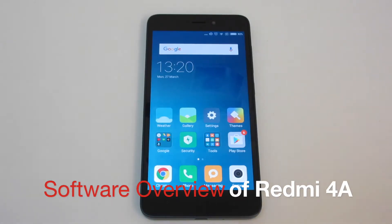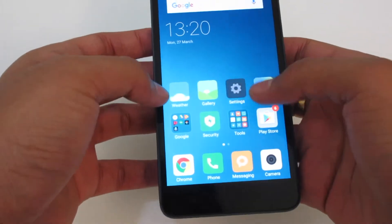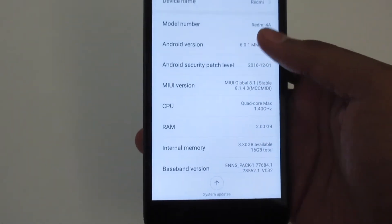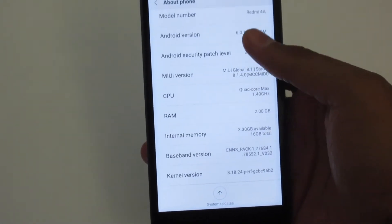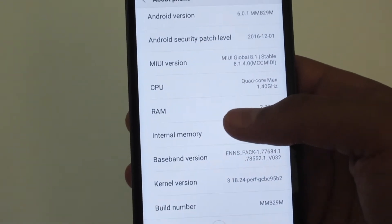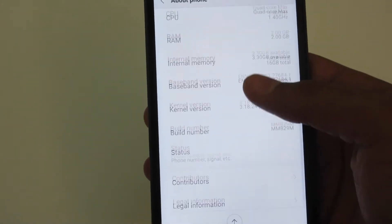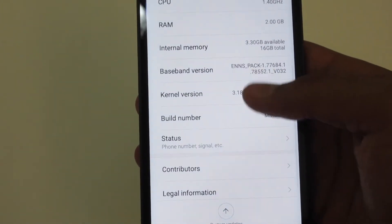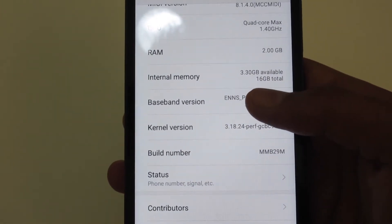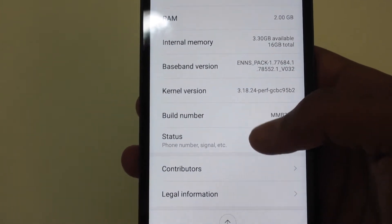Let us go through a software overview now. This device is running on Android Marshmallow — I will show you. Going to About Phone, you can see the model number, the Android version, the security patch, the MIUI level and versions, the CPU, RAM, and everything. The RAM is 2GB and the internal storage is 16GB, out of which around 10GB was available initially after installing some apps.